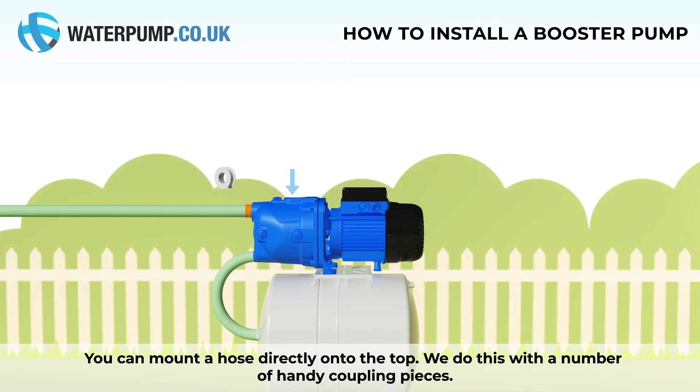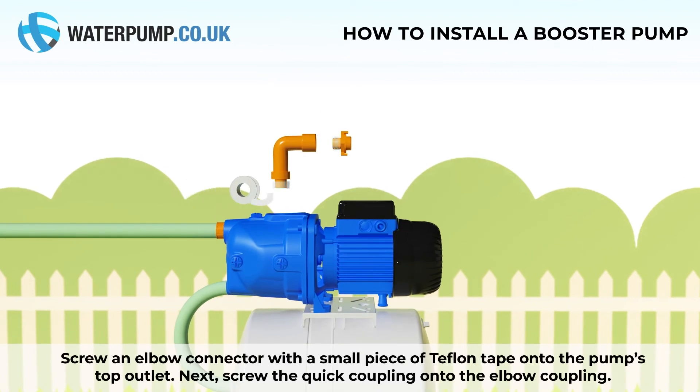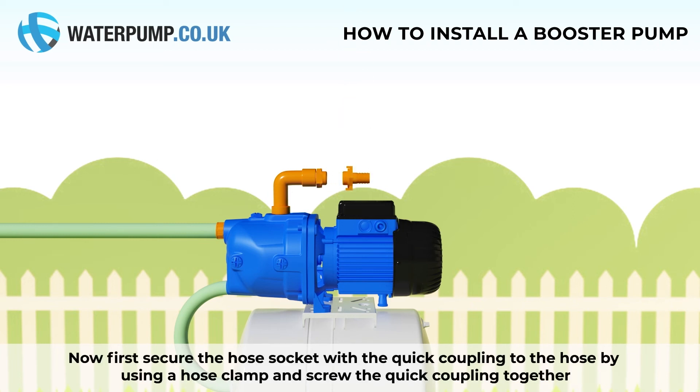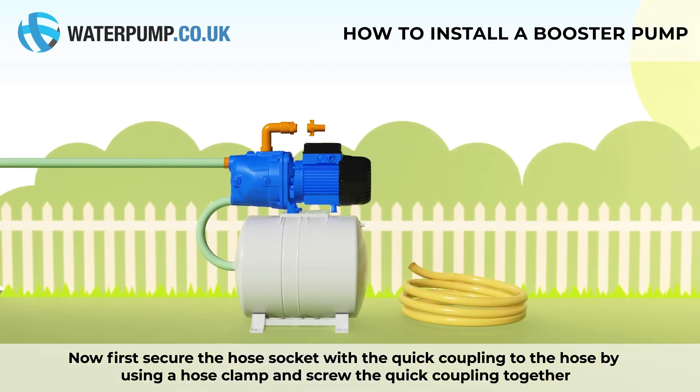You can mount a hose directly onto the top. We do this with a number of handy coupling pieces. Screw an elbow connector with a small piece of teflon tape onto the pump's top outlet. Next, screw the quick coupling onto the elbow coupling. Now, first secure the hose socket with a quick coupling to the hose by using a hose clamp, and screw the two quick couplings together.